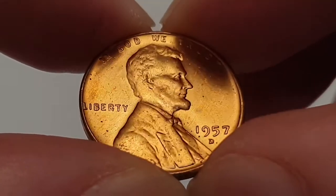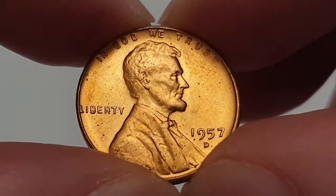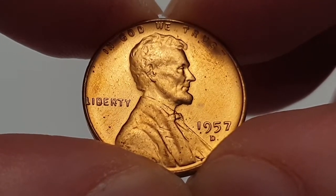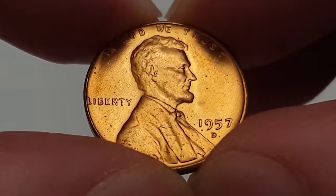Hi everyone! Welcome back to CoinWorld UK. I hope everyone is having a great day. Today I'd like to talk to you about the 1957 Denver minted one cent Lincoln cent wheat penny, whichever terminology you like to use.